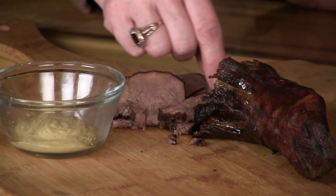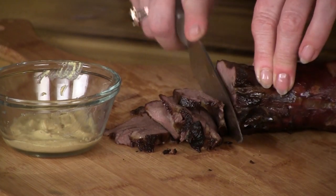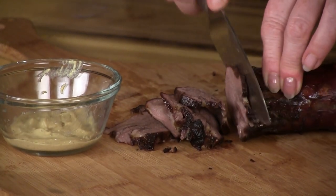And people throw these away. Smells good. That's good. Can you believe that? And again, the internal temperature on this needs to be about 175.